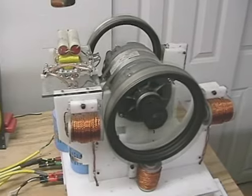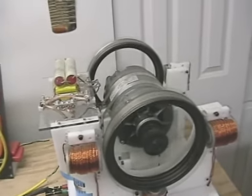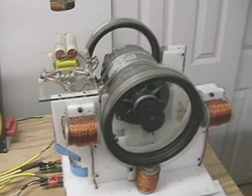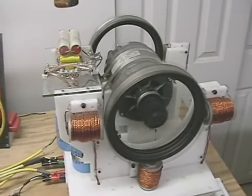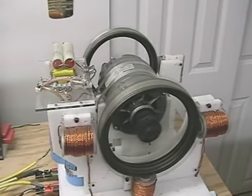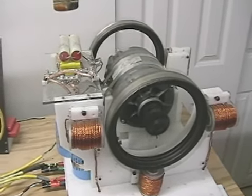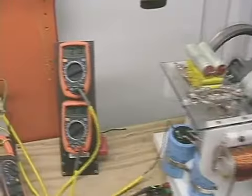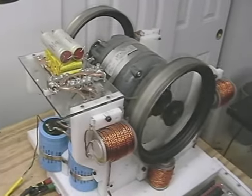My other three-phase polyphase generator, wired in three phases, works great — this one doesn't. This motor is hard-pressed to get up to high speed, and when I do I'm just barely making enough power. So the new plan is to rework and rewire it.